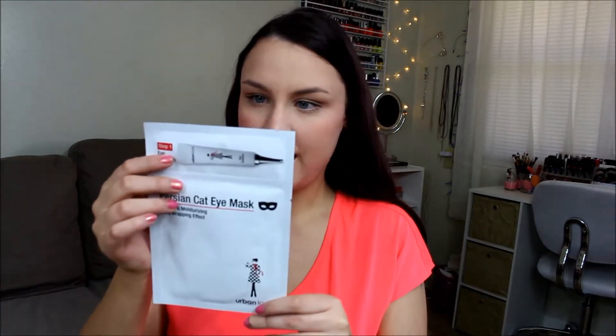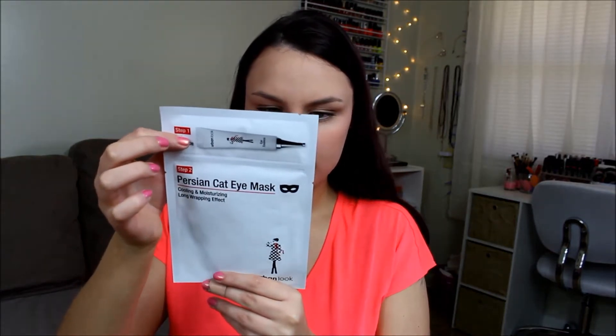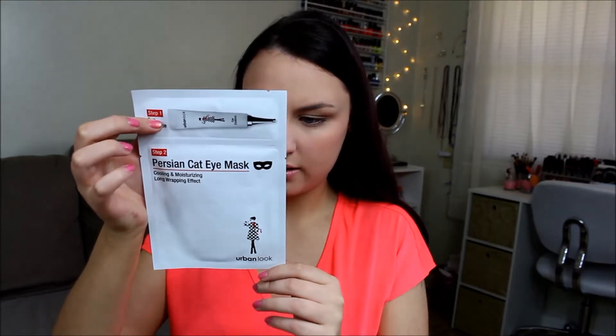The first thing in here is this Persian cat eye mask — how cute! Cooling and moisturizing long wrapping effect, with an eye essence. It says elastic wrapping hydrogel modeling mask. I love this. Like, this subscription service seriously is the cutest thing ever. They're sending this to me for three months for free to review, but this was honestly something I was looking into getting for myself. They also send you a card with all the products and the prices, which is super helpful. Here's what the bag looks like — how freaking cute. It feels like quality, not cheap and plasticky.